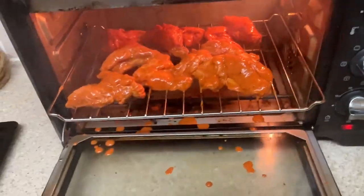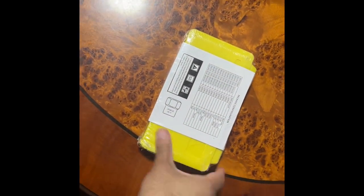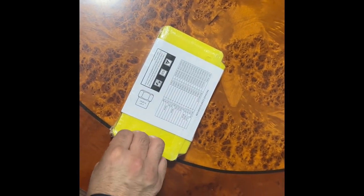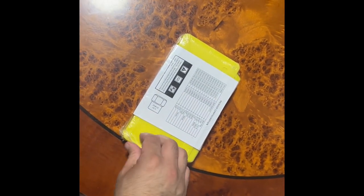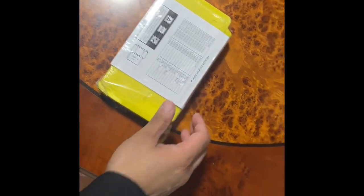Someone's at the door, I'll be right back. This item I ordered from Amazon just came now. I'm quite excited because I tried to open this nut the other day. Guys, thank you for all the comments you gave me on one of my short videos — we're going to try this out.